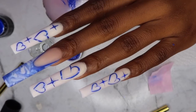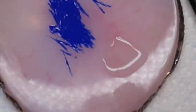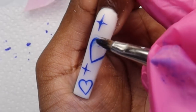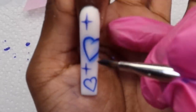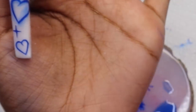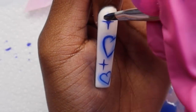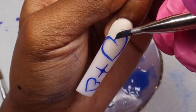Moving on to the next step — everything is cured. I'm going to take some base coat and put a drop of blue gel polish in it, mix it together to make a translucent shade of blue. You only need just one little drop since blue is so pigmented. Then I take a brush — it came from a cheap Amazon nail kit — and outline the hearts and stars with this mixture to create the airbrush look.